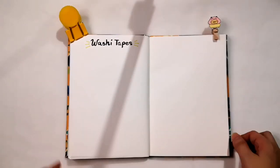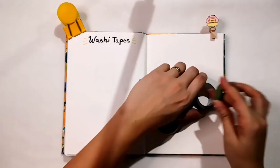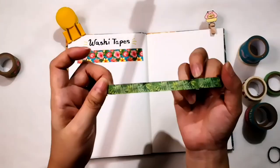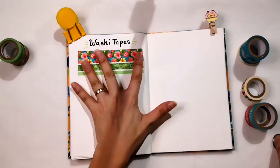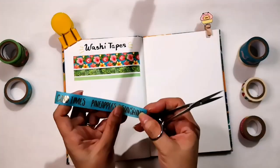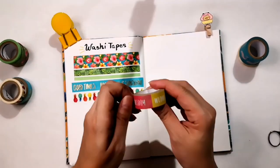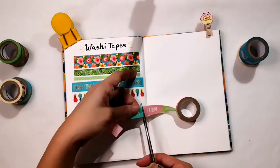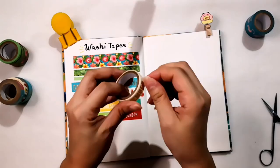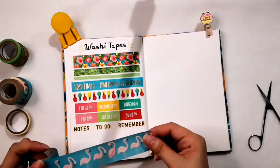Let's start with the first tube. This washi tape is a tropical life collection with 8 washi tape designs. It has florals, leaves, gold text with 'good times' and 'pineapple sunshines,' different colors of pineapples, daily calendars in tropical palettes, very useful planner text like notes, to-do, reminders, and a flamingo.